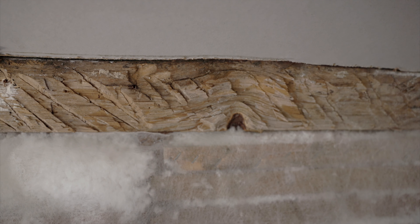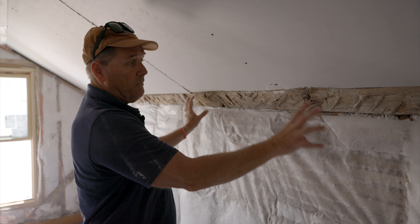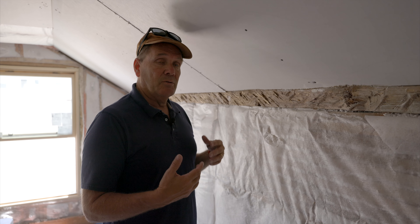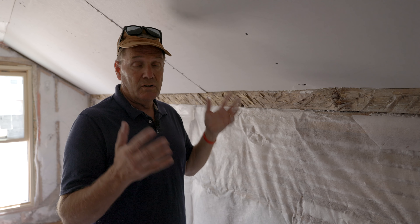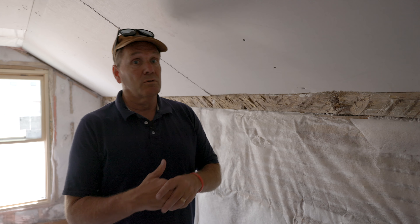We're just going to come up to right here with the drywall, tape it off, mud, tape, texture — everything except that. And we'll stain that a nice color to really highlight that this is an old home. Sometimes when you restore an old home, we can bury so much of it that you really don't know it's 100 or 150 years old. So this is just a way to preserve that. When we do the final walkthrough with a real before and after on the whole thing, you'll see how this highlights and how it pops.